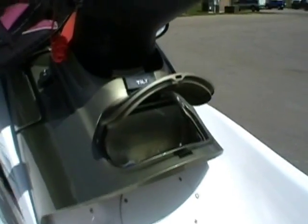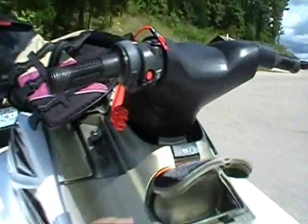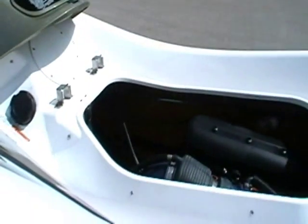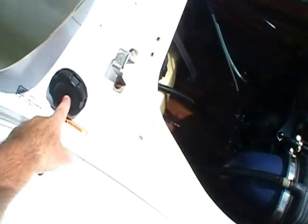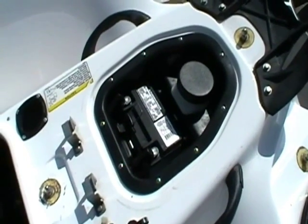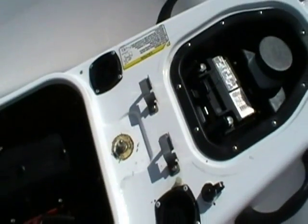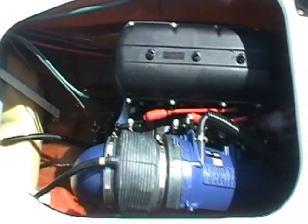We have a small glove box compartment below the handlebars. I removed the seats to show the engine compartment. Right here is where the oil refill is located. We have the battery compartment and a fire extinguisher back there. There's also a flush fitting here for on-land operation, followed by a brief start of the engine.